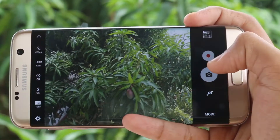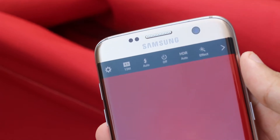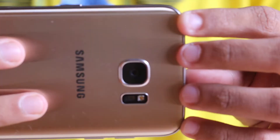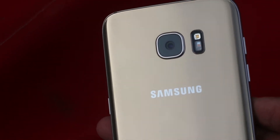The selfie camera packs a punch too. After all this talk, there's no use discussing the Galaxy S7 Edge camera without showing you some sample shots. So let's take a look at some of the shots I took with the Galaxy S7 Edge. Please note that none of these images are edited. Enjoy.